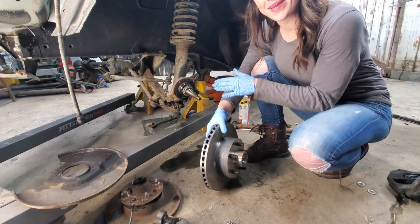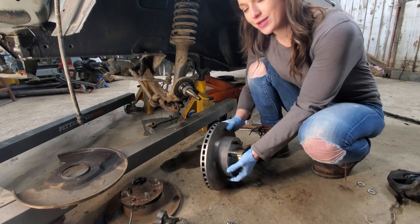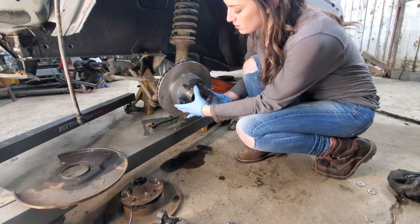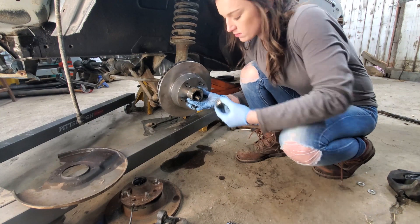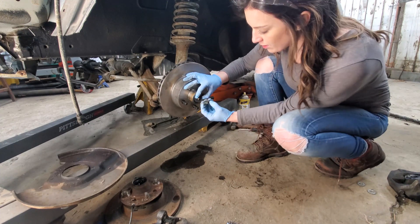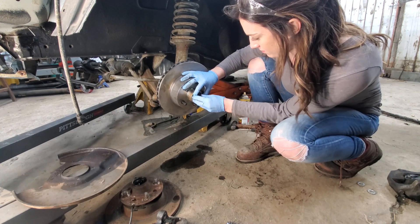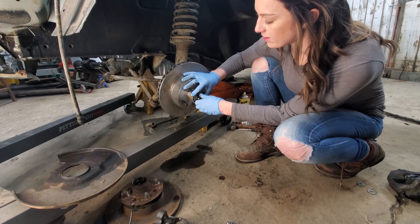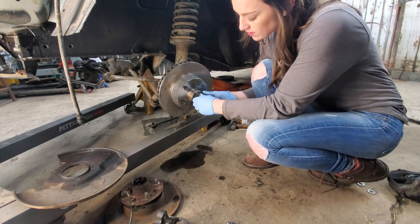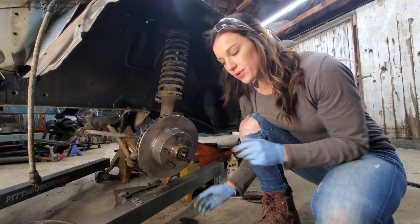When this all goes together for real, everything will be packed with grease, but I just want to do a test fit now to make sure everything works before we paint that axle. At this point I'm not going to worry about torque. When this does go in for final assembly, we will torque it to the Z specs because we are using the Z's wheel bearing and spindle nut.